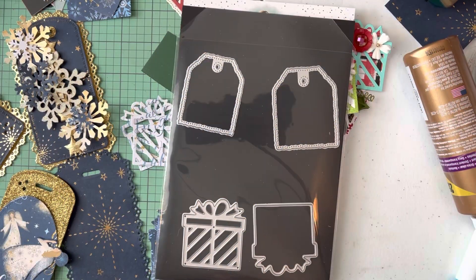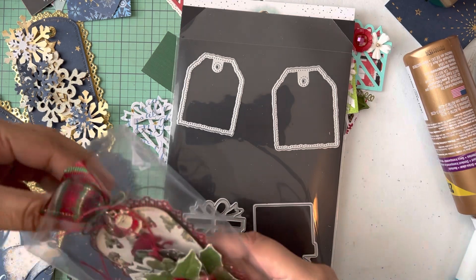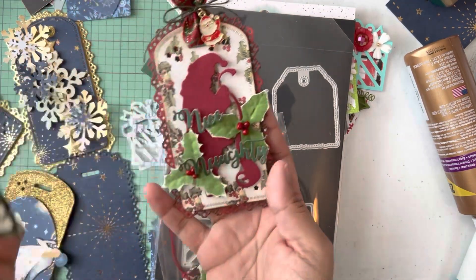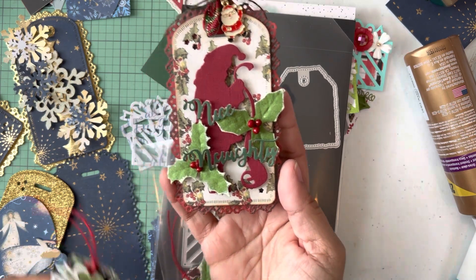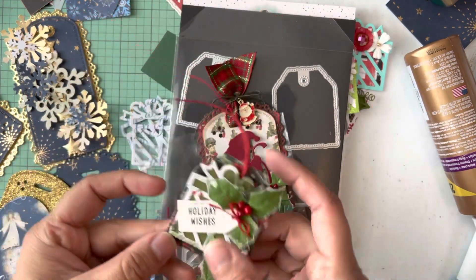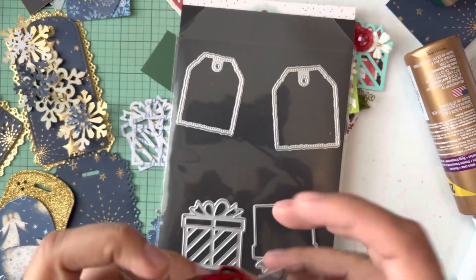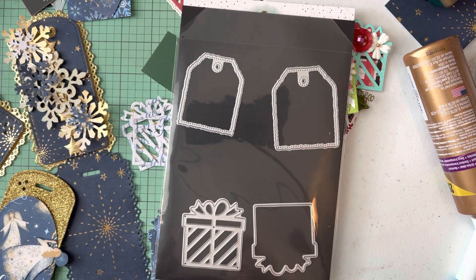Hi friends, welcome to my channel! Today I have some projects to share. I posted a little reel on Instagram sharing these tags I made — these big old tags and these little tiny ones using the little present die. I use Scrap Diva Designs dies. I have them in little baggies separated.